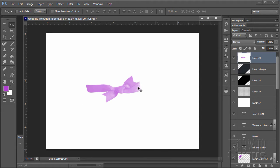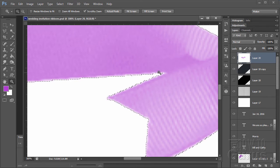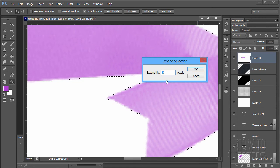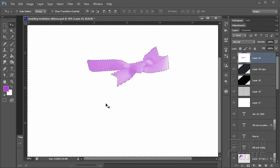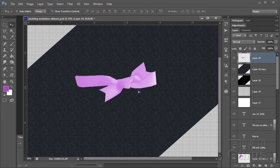Now I want to clip this out of the white background. Grab the magic wand and click on the background area. Zooming in, you can see a little white border around the edge of the selection, so I need to adjust it. Go to Select, Modify, Expand — just set it at a couple of pixels. That comes inside the ribbon and cleans up the edge. The white is selected — hit Delete, then deselect. We now have our nice ribbon on its own layer.